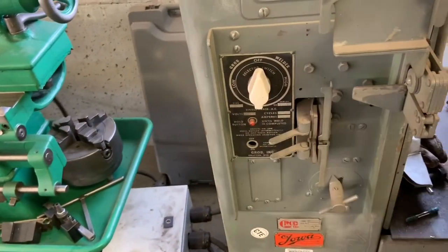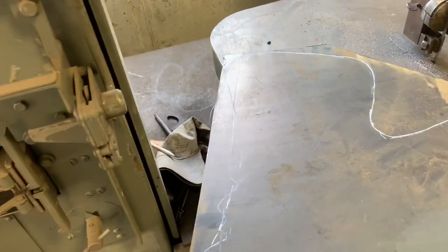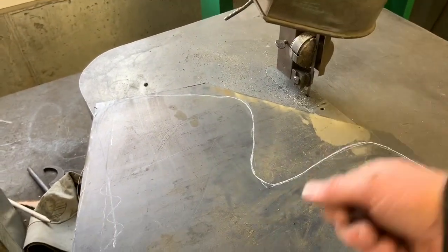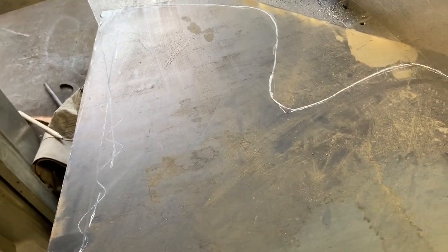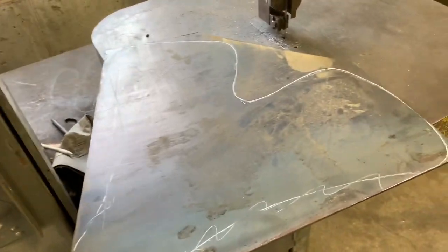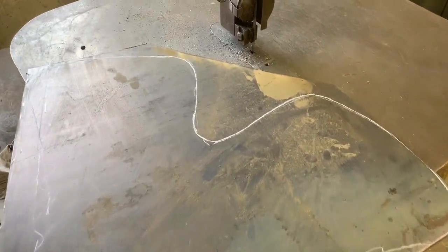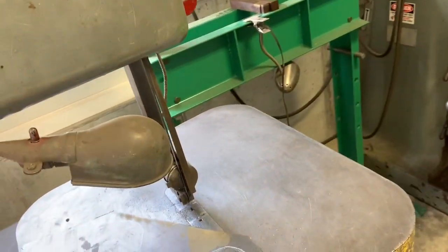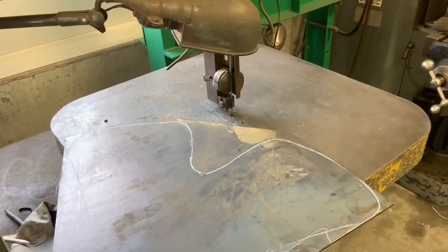It also has a blade welder. I've never used it, so I assume it works. You would use that if you needed to cut out the inside of a piece without cutting through the side — you drill a hole, cut your blade in half, feed your blade through the hole, weld your blade back together, then cut your piece out, and do that all over again to put your blade back together. I usually try to find other means to cut the inside of something out, because I'm a little nervous to try on this fairly expensive blade.